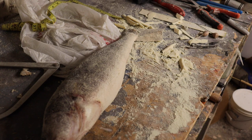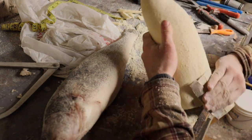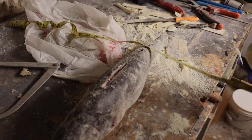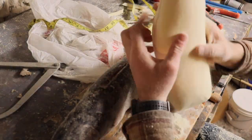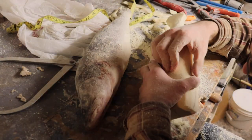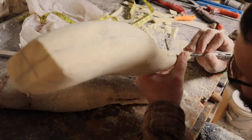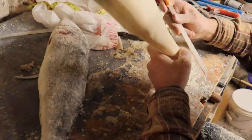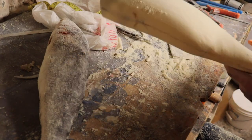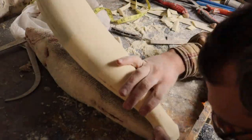Once we get it pretty close, we're going to take the circumference measurements we took earlier off this fish — we can even take them off the fish we have laying here now. We just want to make sure the circumference measurements on the carved body match those of the fish. Then I'll hand-sand it to clean off any rough edges I missed with the sandpaper, and I'll carve the fin butts out. I'll be using cast fins, so I'll leave a little place to tuck the fins in when I'm ready to install them.